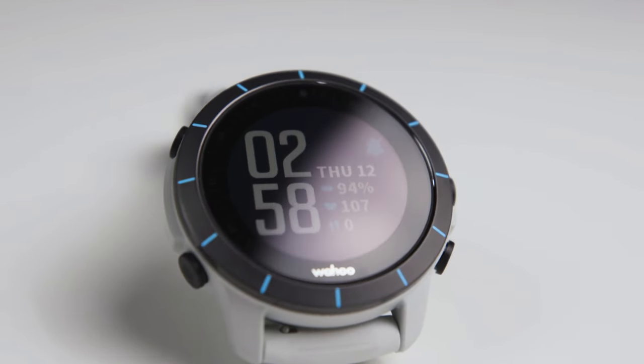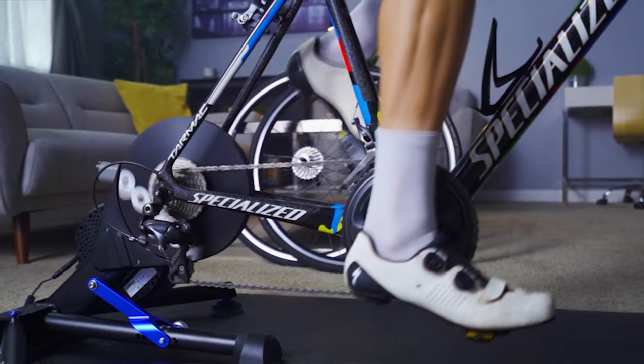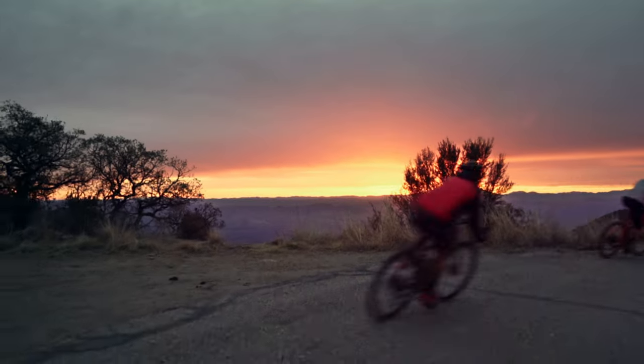As Wahoo developed the Element Rival, we spent a lot of time considering what athletes need to perform, both in training and during races. This led us to develop features to make the experience with the Element Rival as simple as possible.